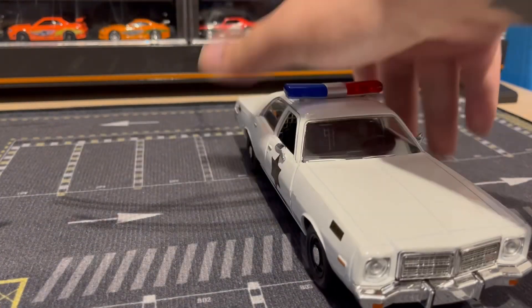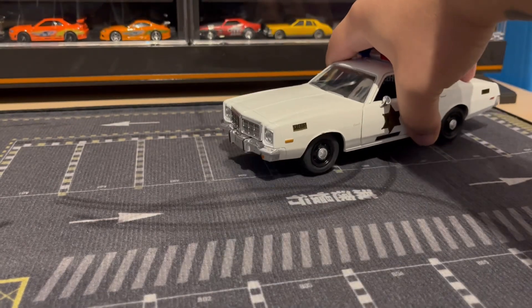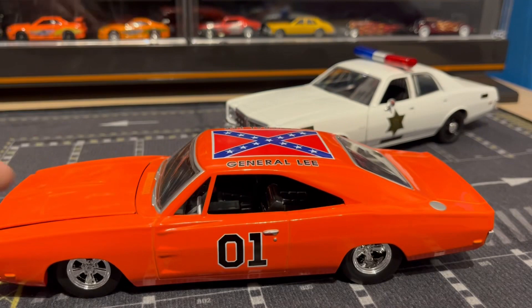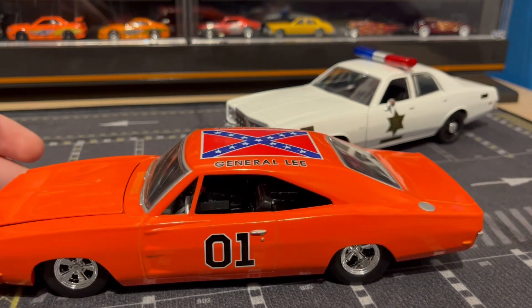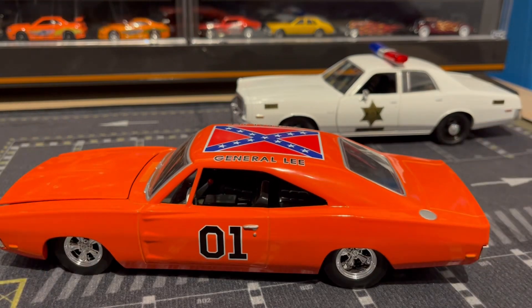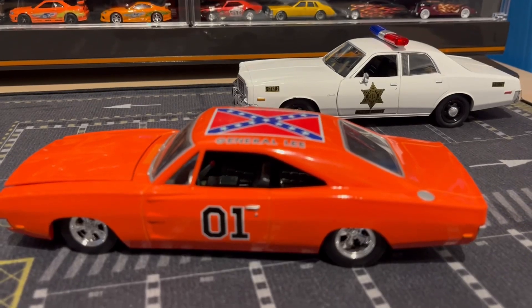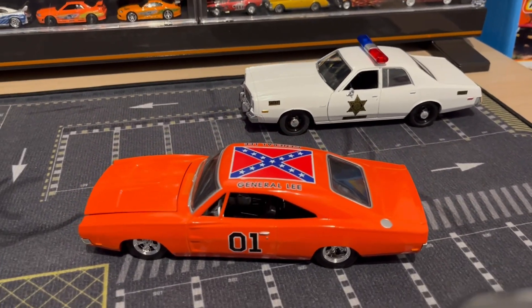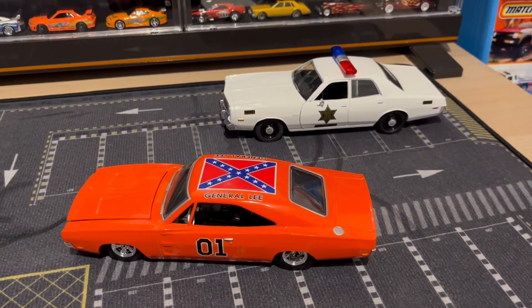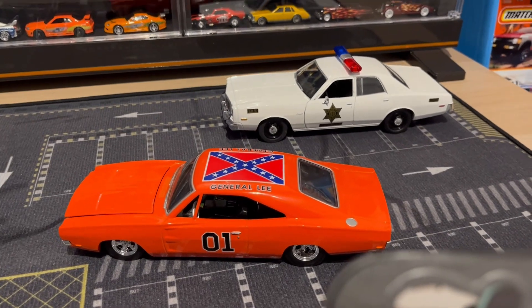Can't wait to put this on my display, and of course next to the General Lee. These are going to look so cool side by side. Hope you guys enjoyed the video, let me know what you think — thanks for watching!